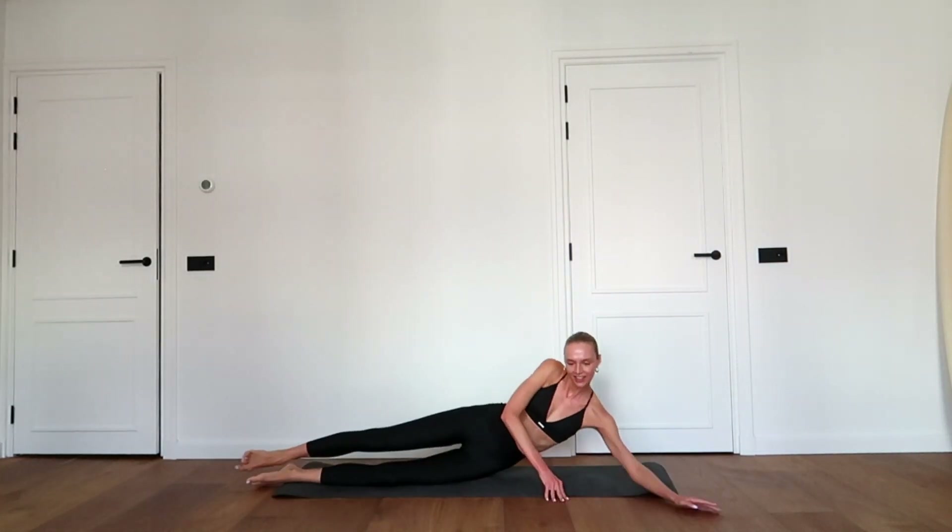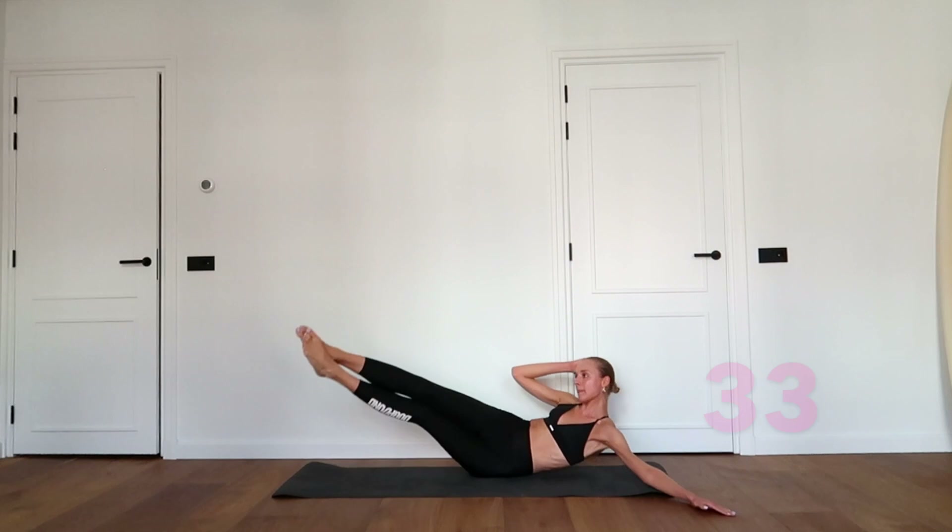Great job! Change sides. This is the last exercise of this workout. You got this, keep going!